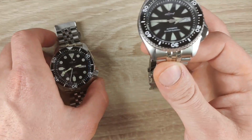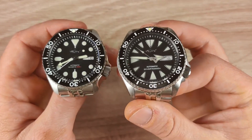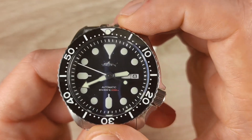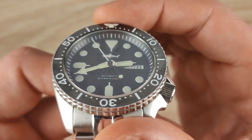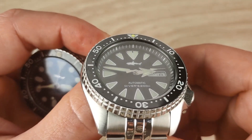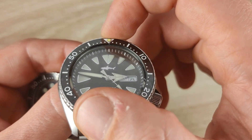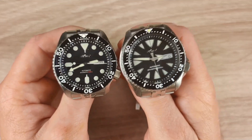The sixth difference, keeping in Seiko traditional style, is the chapter ring alignment. On the older version, the chapter ring aligns with the markers and almost perfectly with the bezel. On the newer version, the chapter ring doesn't align with the marker at the 12 o'clock position — it's slightly to the right — but it does align properly with the bezel. It's actually a cool detail.